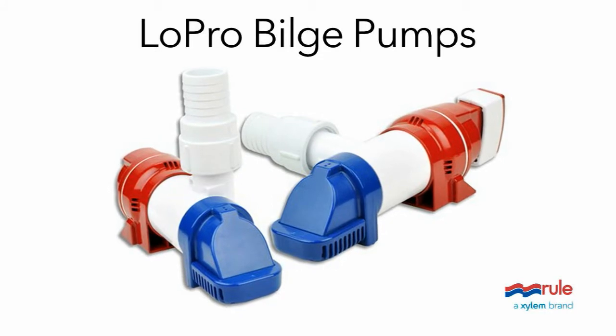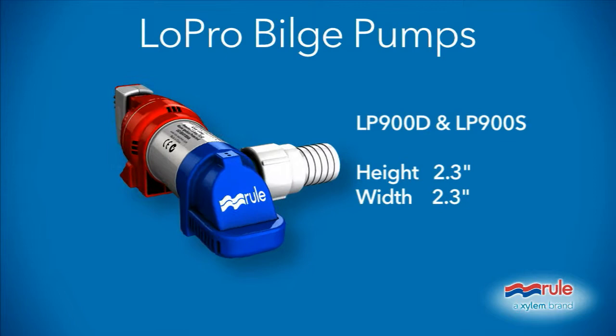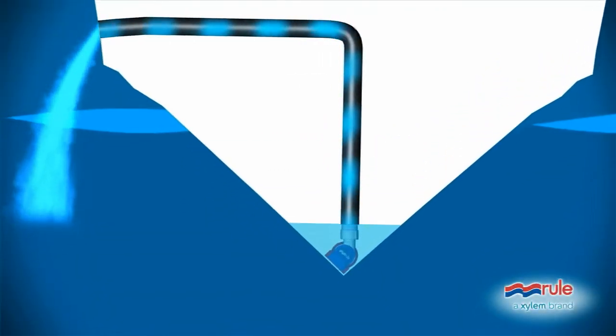Presenting the Rule Low Profile LP-900 bilge pumps. At just over 2 inches high and 2 inches wide, its small size means you can finally get big pumping power in much tighter spaces.